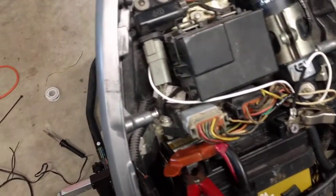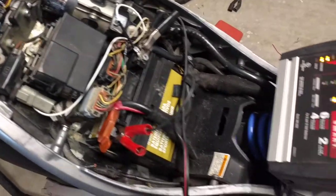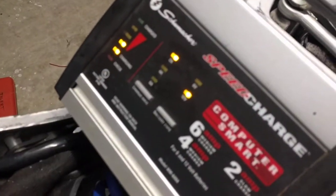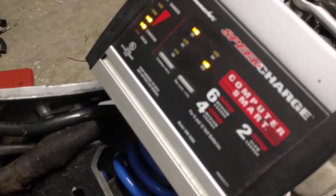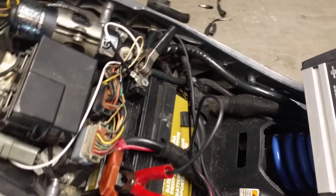Everything that was twist-tied together has been soldered, and we cleaned up the ground that was kind of janky and re-ran a new ground wire — I still have to zip tie that. But we have fully operational lights. Kind of ran the battery down a little bit while I was doing all my testing and verification.